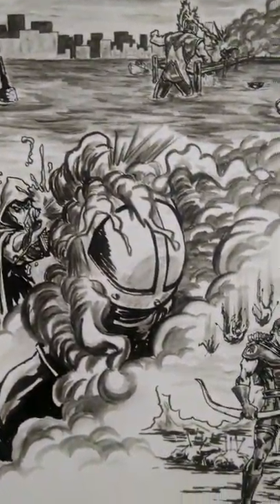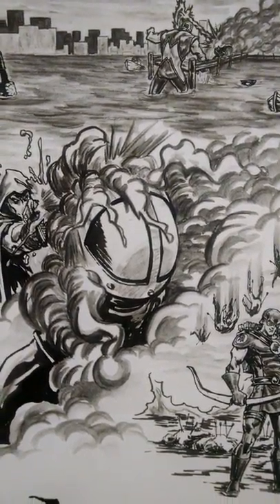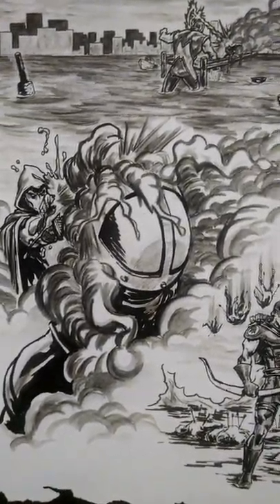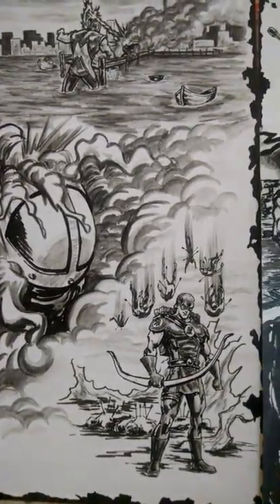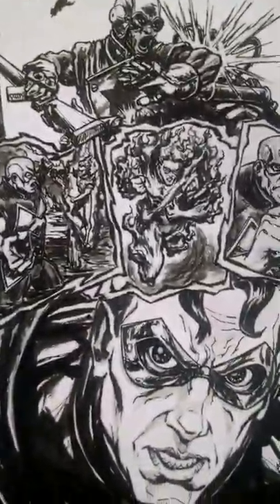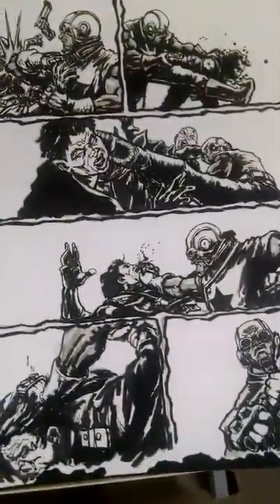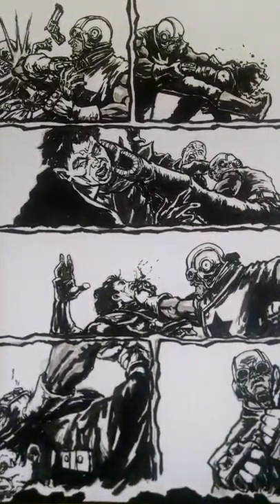Hey, I'm back again. Rodney Bennett, creator of Legend of the Black Star. Here's some pages here that I thought you might enjoy. Check them out. These are all images that you'll find in my book, Legend of the Black Star: No Rest for the Weary, Book One.